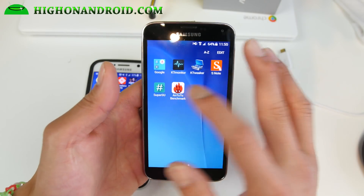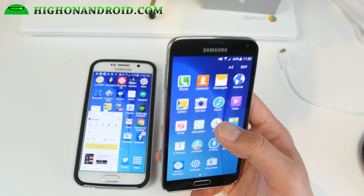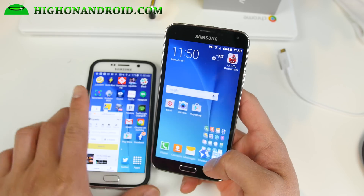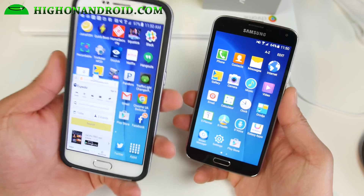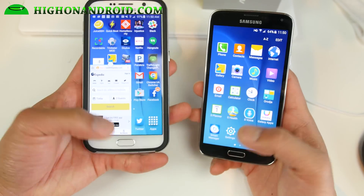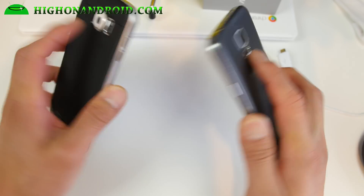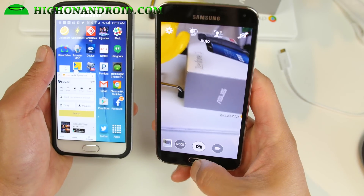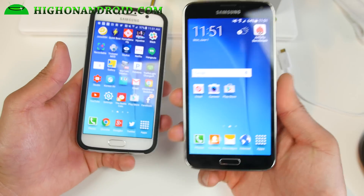For root, you have SuperSU. Everything else is an S6 app — music app, gallery app — everything should be from the S6, so you get that full S6 experience without upgrading. The only thing missing is the fingerprint sensor; your heart rate sensor should still work. For the camera, it's just the Galaxy S5 camera — that works just fine — and hopefully the S6 camera will be ported to the ROM later.